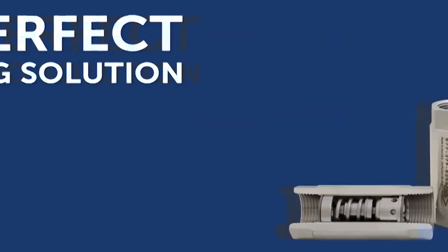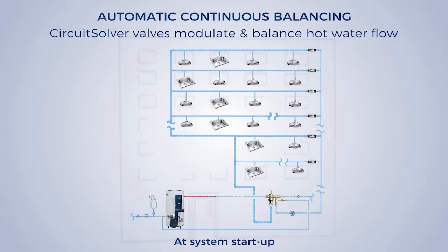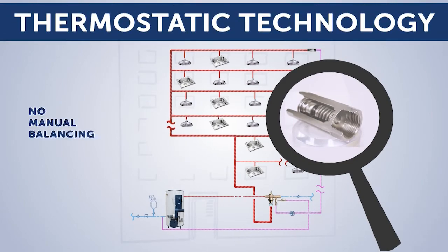Circuit Solver thermostatic balancing valves eliminate these shortcomings. Designed to automatically and continuously balance a domestic hot water recirculation system, Circuit Solver valves dynamically adjust to various flow requirements to keep fixtures supplied with hot water without the need of manual balancing.